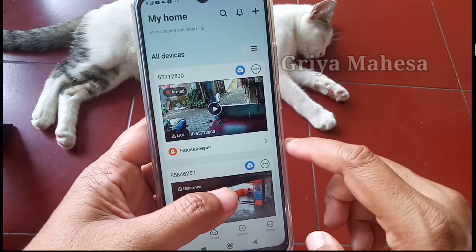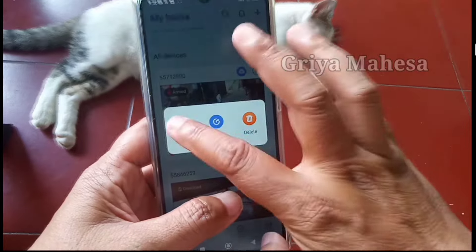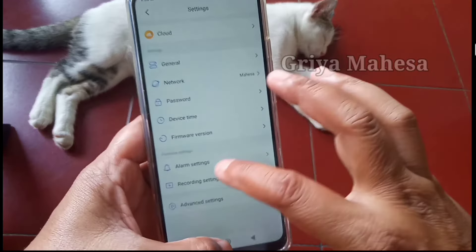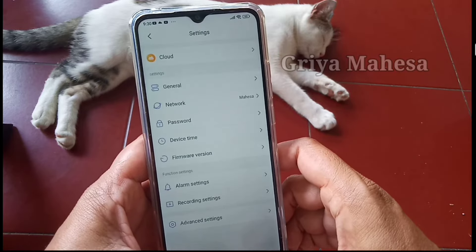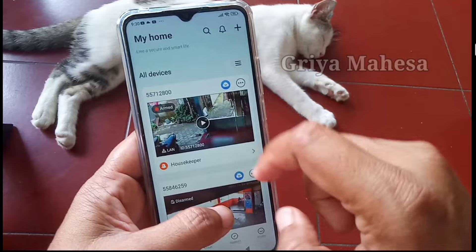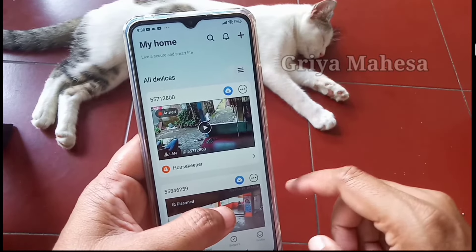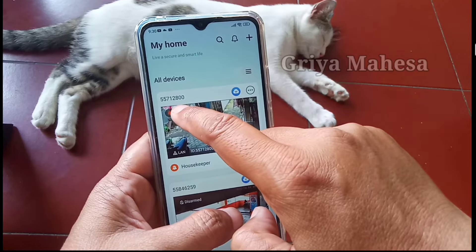Kita coba cek ya, kita masuk ke settingan, klik titik tiga, setting, alarm setting. Nah, itu sudah biru. Jadi sama caranya, cuma lebih mudah yang tadi, tinggal kita klik itu udah aktif. Untuk membalikannya atau untuk menonaktifkan, tinggal klik aja lagi.